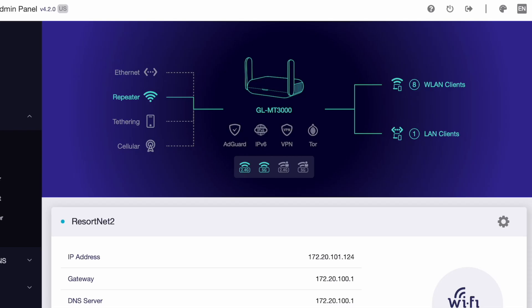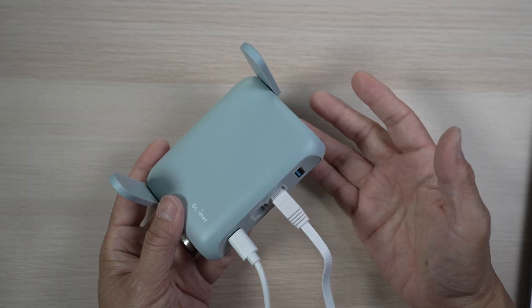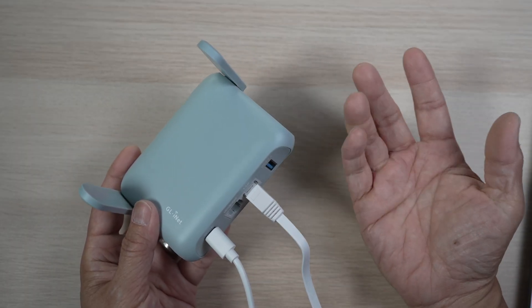Here's a snapshot of what we had on a recent trip to Hawaii. I have the router in repeater mode connected to the hotel's Wi-Fi network, ResortNet2, even though the hotel only allows two devices to connect. We had seven wireless clients and one wired LAN device all connected through this one little router, as the only one of the two devices allowed.